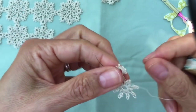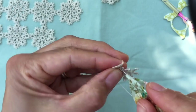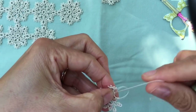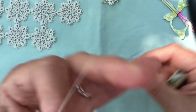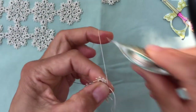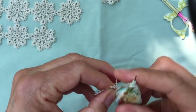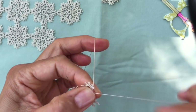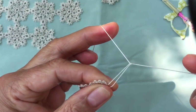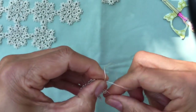Don't forget to again make a lock join in the same picot just underneath the large ring. Then you're ready to make the next little ring: leave two millimeters of bare thread, three stitches, join to the last picot of your previous big ring, one stitch, a picot, one stitch, another picot, three stitches, and close the ring.